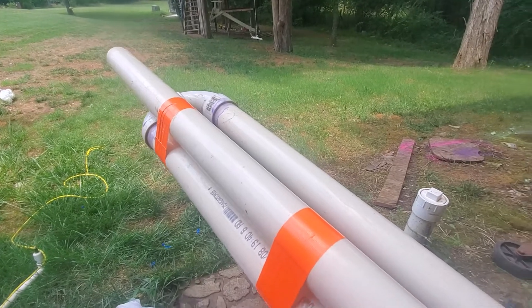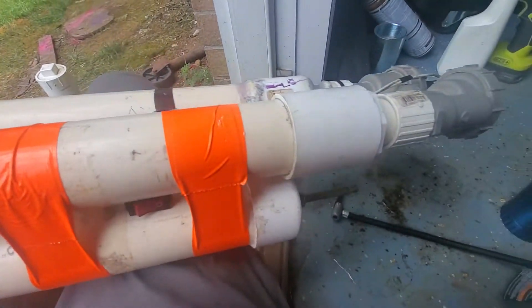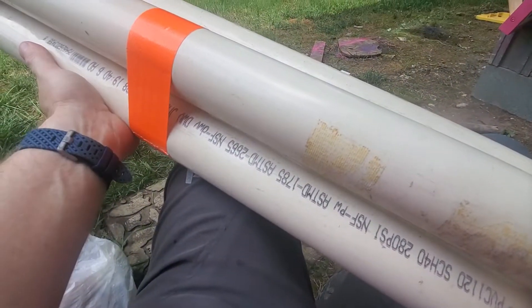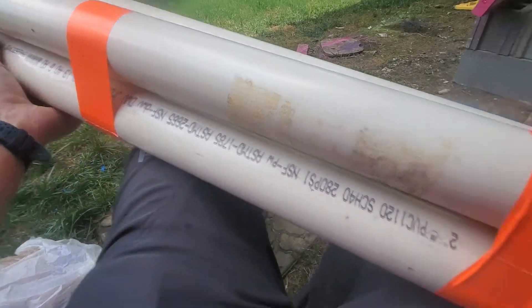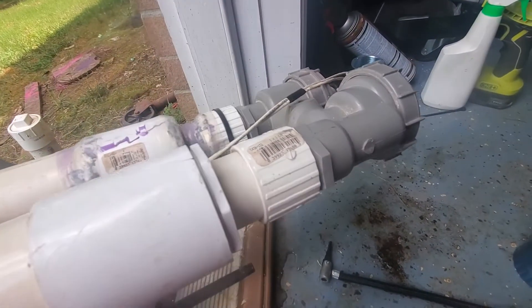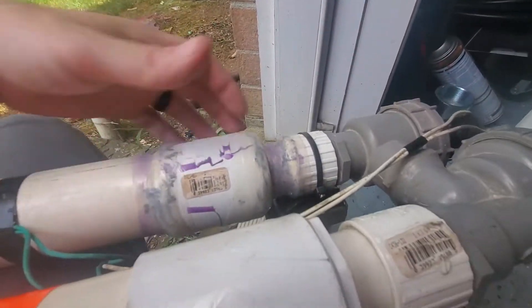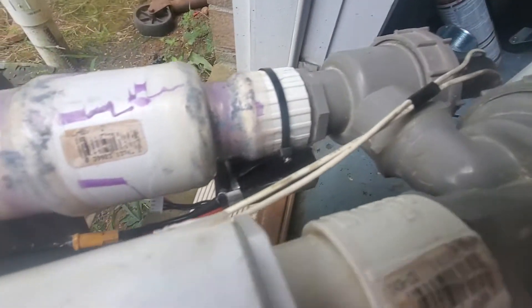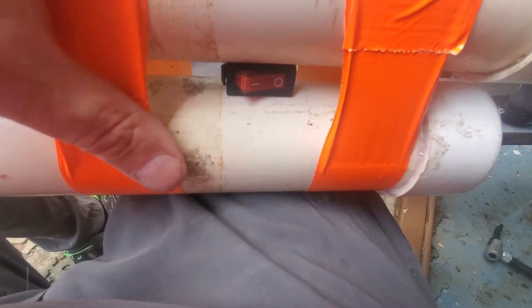Alright, so this is the cannon. It's air pressurized in this chamber. Right now it's at 60 PSI and I'm using a sprinkler of water at the back, running on a small RC battery under there — a little 12-volt or 3S battery connected to a switch.